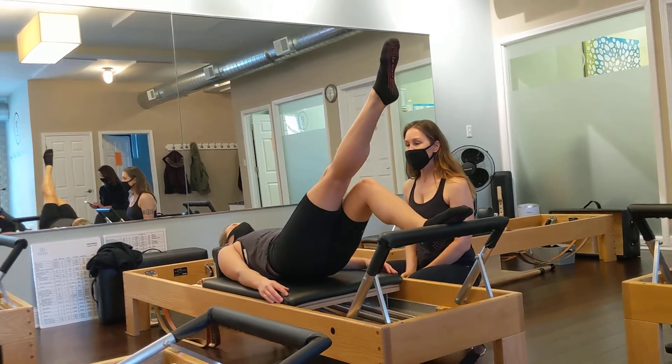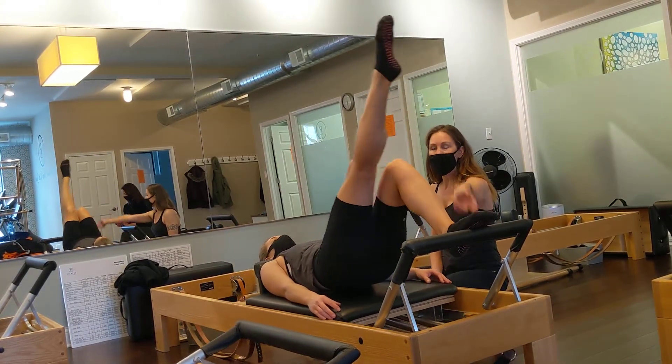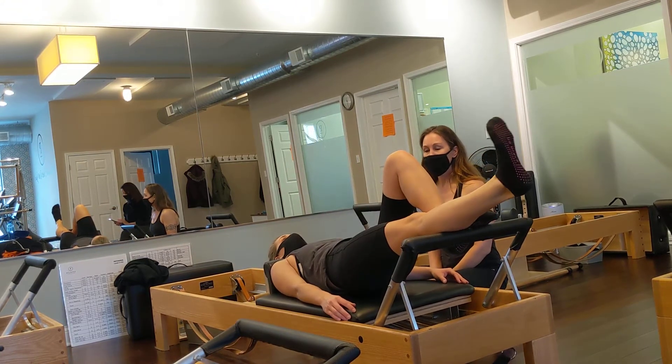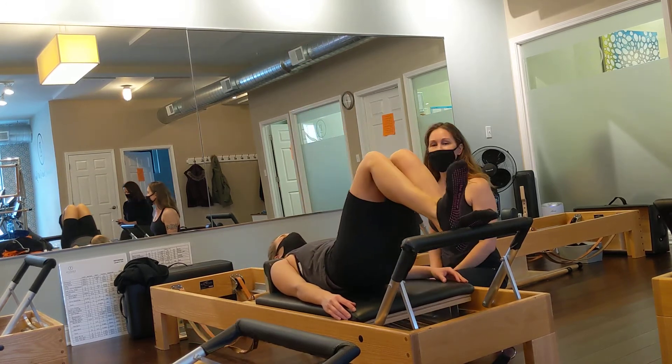Inhale with this, and exhale. You can also make it fancy and straighten your shinbone and then tap — straighten, and then bend and tap. So stretch, and then tap.